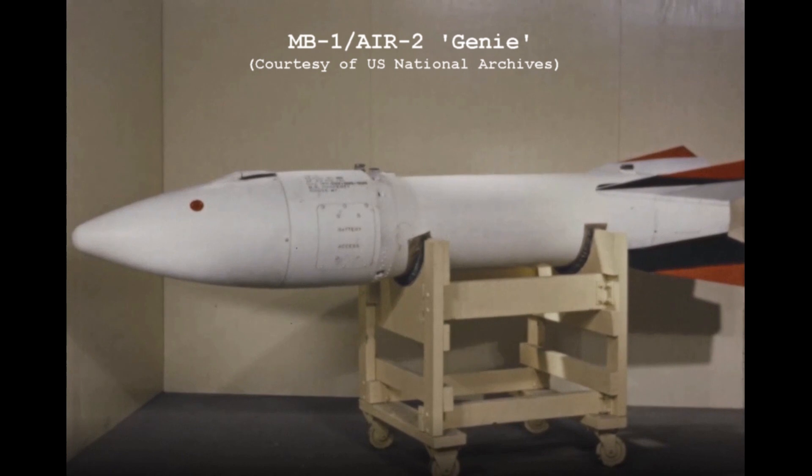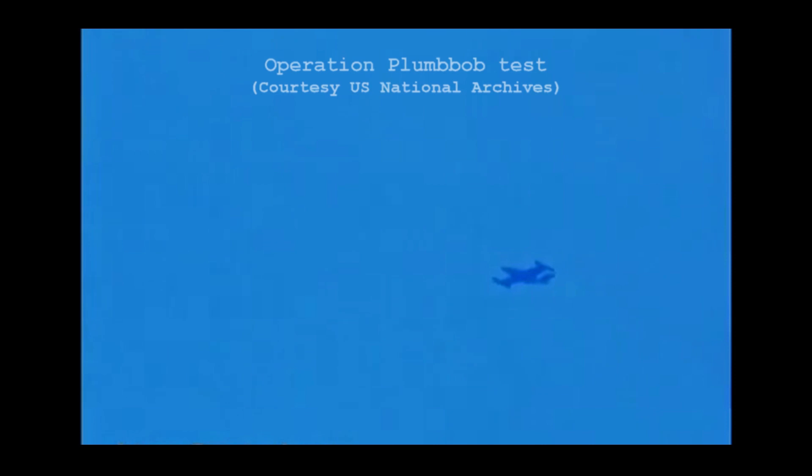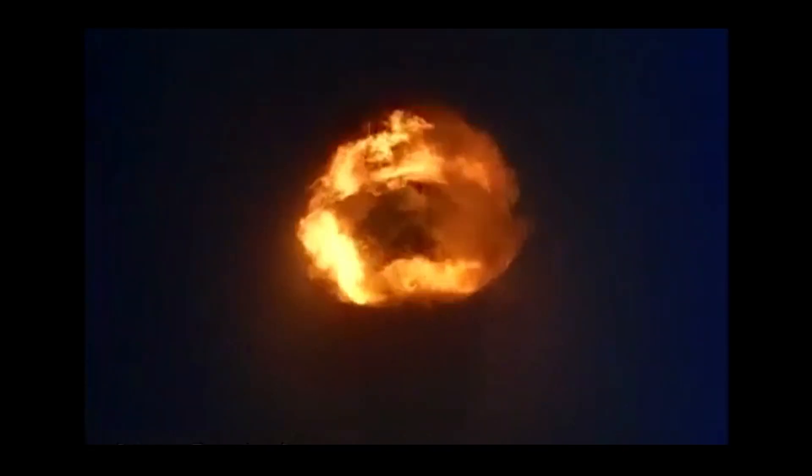350 Js were converted from F-89Ds, and the F-89J has the distinction of being the only aircraft to fire a live MB-1 air-to-air nuclear rocket, during the Operation Plumbob tests in July 1957. The MB-1 was an air-to-air rocket with a six mile range and a 1.5 kiloton W-25 nuclear warhead. It was ostensibly a tactical nuclear weapon, designed to take on Soviet strategic bomber formations.